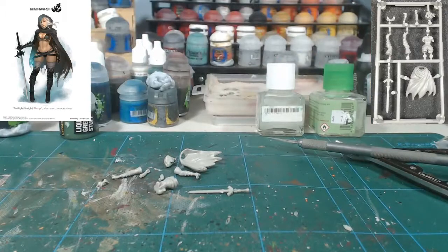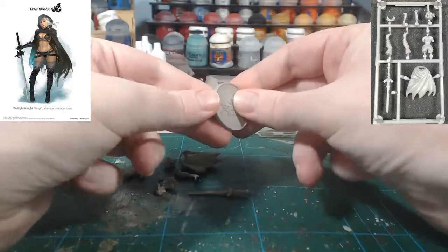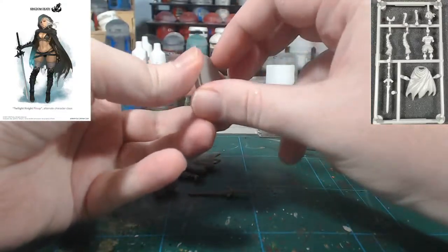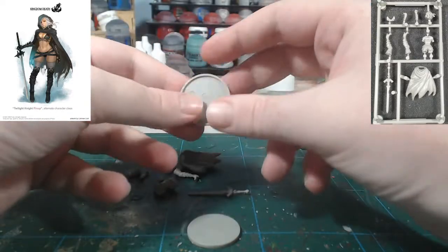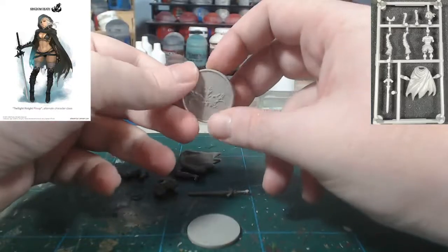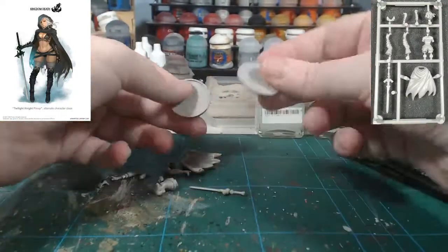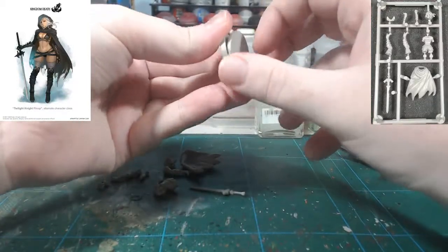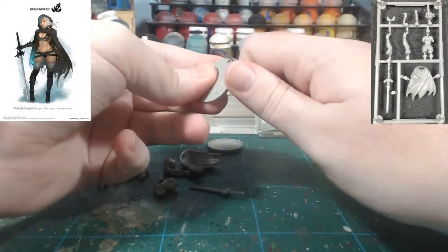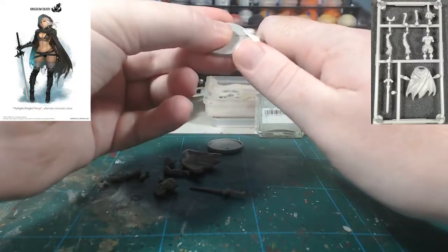Alrighty, so I'm going to grab out a base. As usual, I'm going to leave the halves of the base separate — this is a personal preference, but I just find it's easier. Normal Kingdom Death bases come in two halves. For painting, I leave the insert out separately, because if you want to paint the symbol it's easier on its own, or if you want to spray paint it black — which I've done with a few — it's much easier to do that when it's separate. It's not rocket science: part A, part B, glue it together. You do want to quickly go around the edges of the base and clean up where they've come off the sprue.